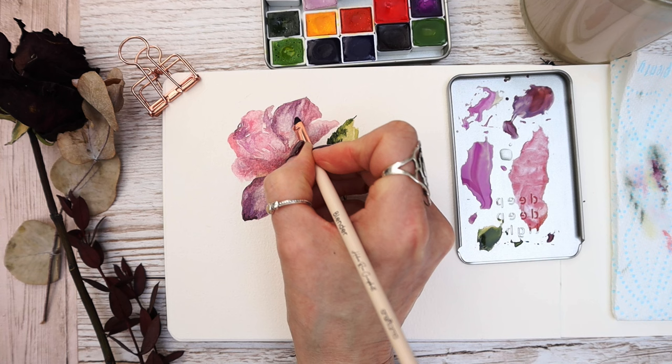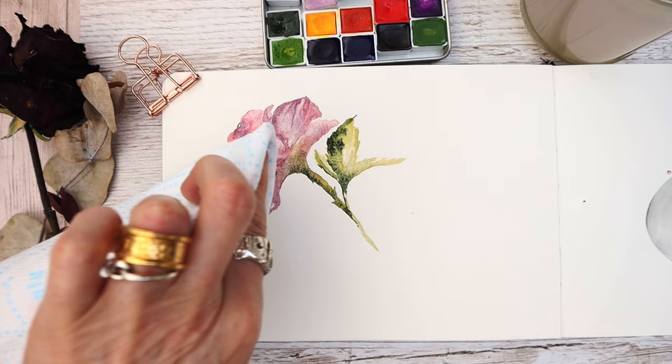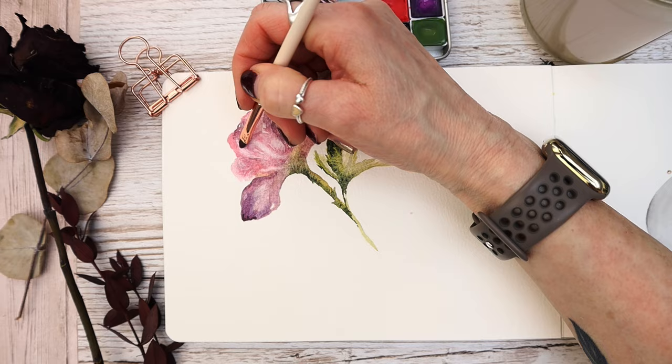Not long to go on this tutorial now — remember to join in and have fun with it! Remember to hit like if you've enjoyed this painting tutorial, and we'd love to see you over on our Facebook group and Patreon, which I'll link in the description box. Thank you so much for watching and I'll see you next time.